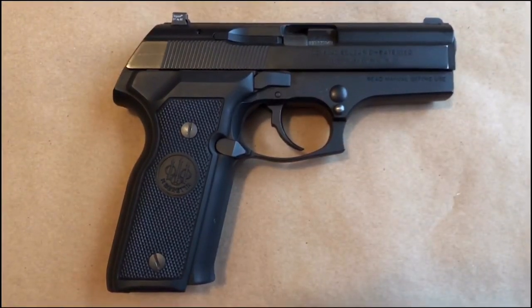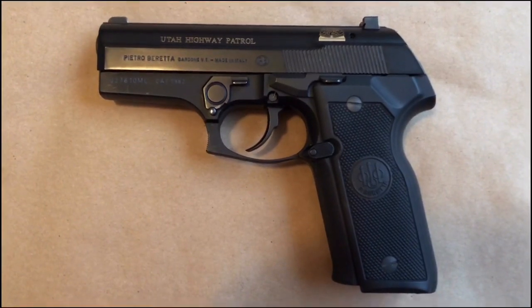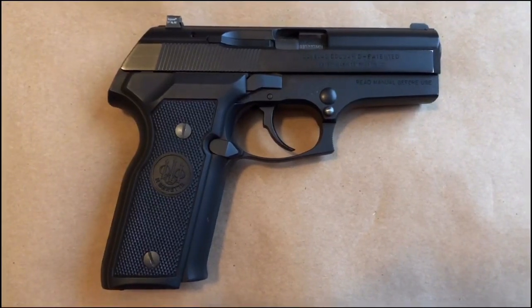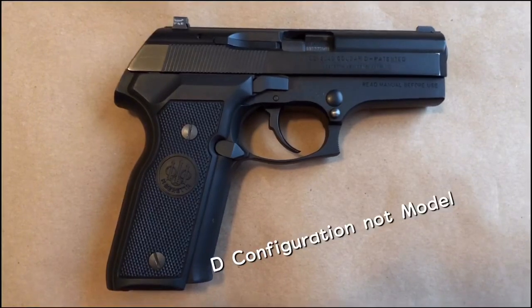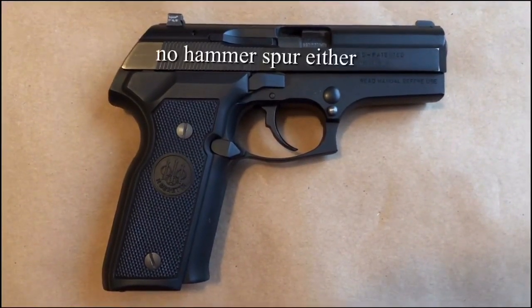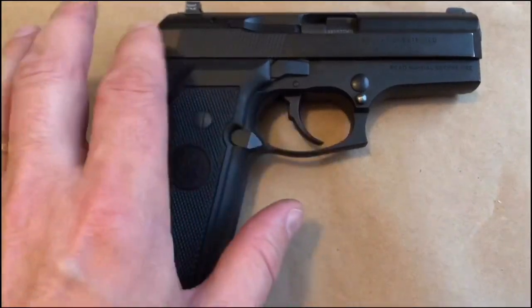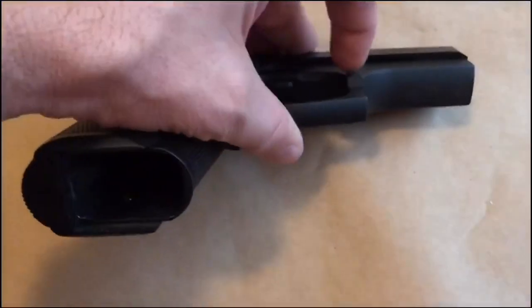The fit and finish is tremendous — it's smooth as butter. As you can see, this is a police buyback. This particular Beretta Cougar is a 40 caliber, the 8040, and this is the Model D, which means it has no decocker, no safety, and is a double action only trigger.